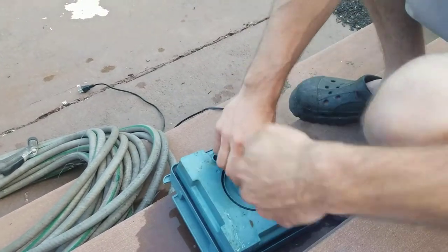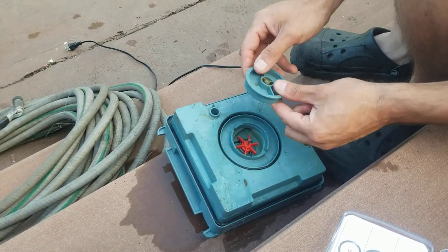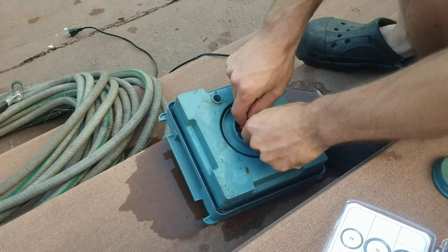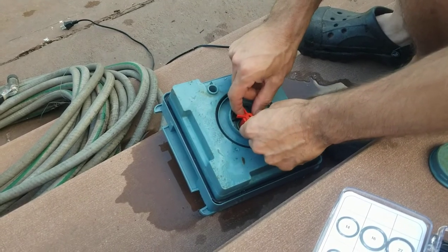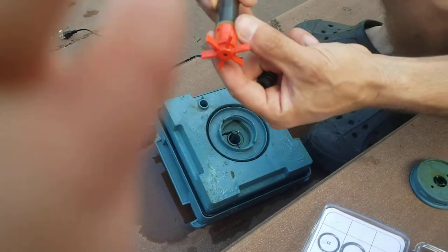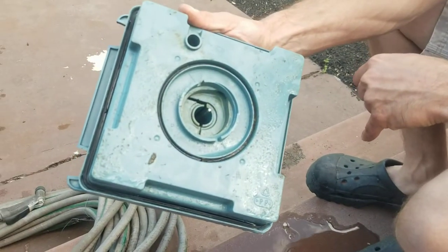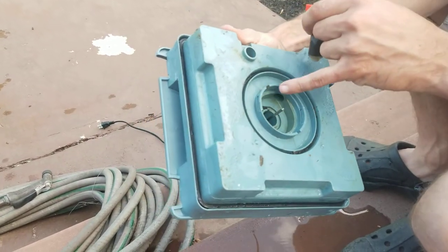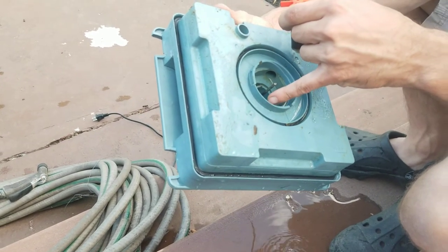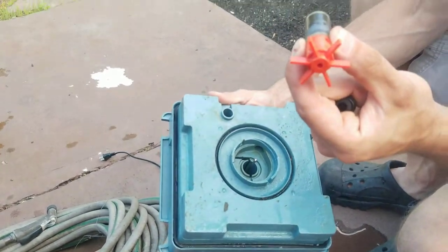The other thing to check is that your impeller is still in one piece. Just twist it off and make sure there's a bushing in the bottom. It's magnetic, so it literally floats inside. Look for scoring on the magnet and make sure there's no debris stuck in the bottom. Water gets through the magnetic field to lubricate it, so if this gets clogged, it won't work.